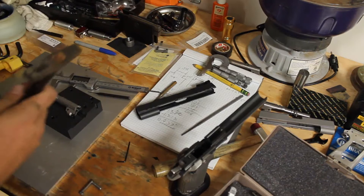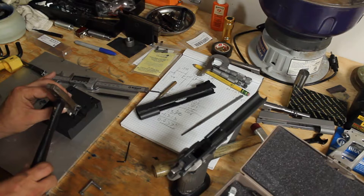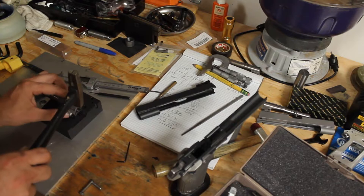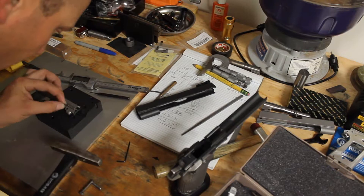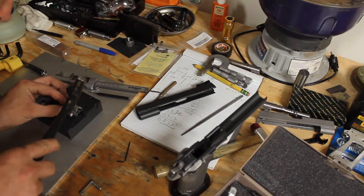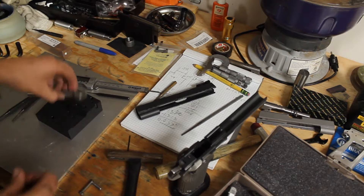If you've got big fingers, working with the link pin is probably one of the worst things you're ever going to do. Getting this pin started — it's wanting to go in kind of crooked but it is wanting to start. Here's my link — I'm going to go over to the vise and squish this thing in.